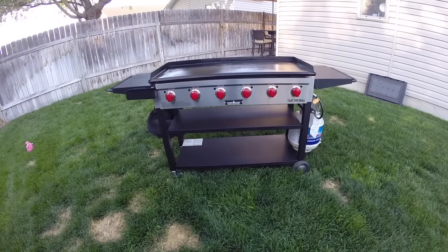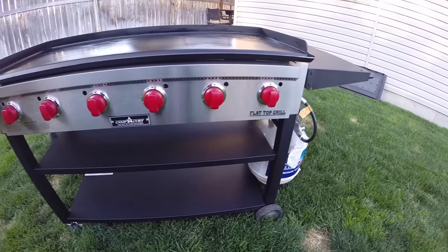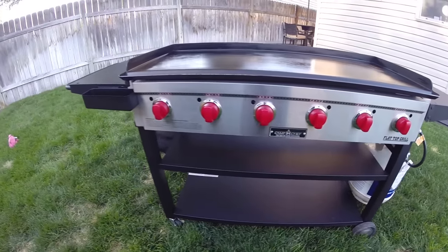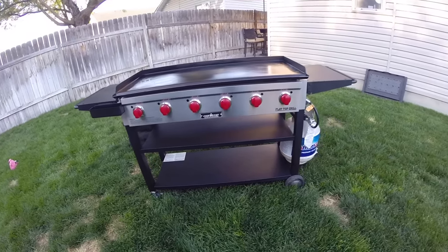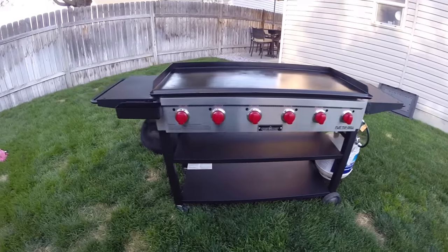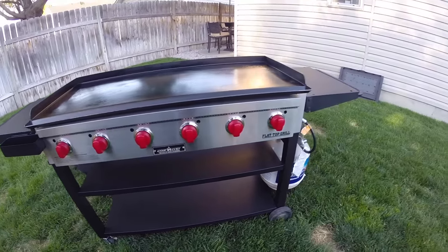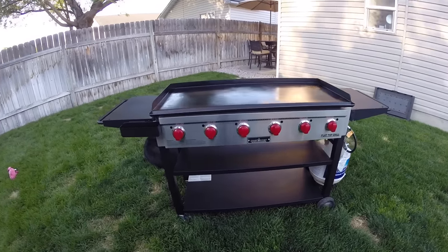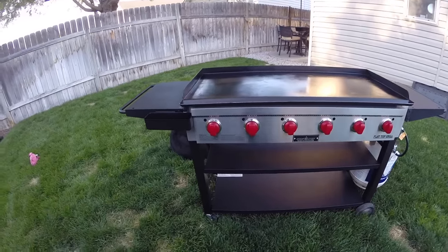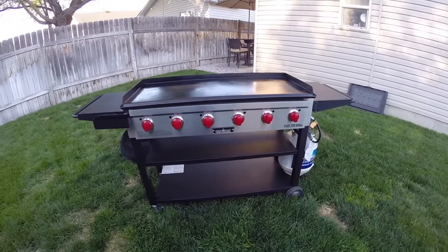In today's video we are going to be reviewing the Camp Chef flat top grill, the FTG 900 model. This is their six burner model. This particular series of griddles comes in three different sizes: a three burner, a four burner, and a six burner. A lot of what I say in this video is going to apply to pretty much all of them because they're built the exact same way — the only difference is the number of burners.